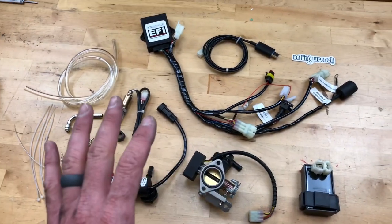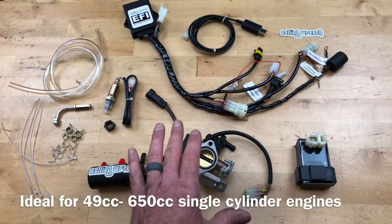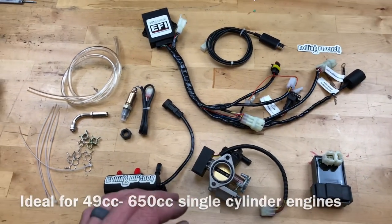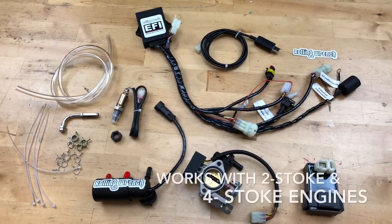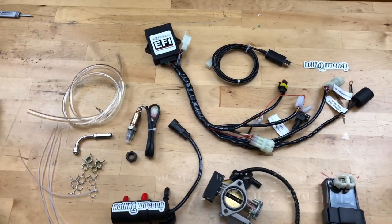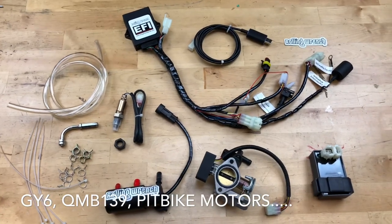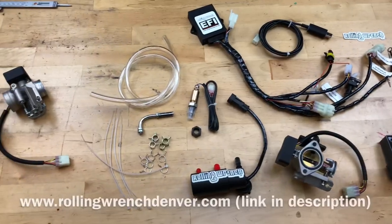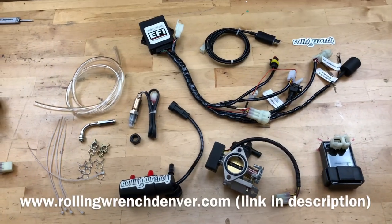If you're a do-it-yourselfer and want to do a turbocharger or something like that, this is the kit for you. If you don't know how to do any of that, go for our plug-and-play electronic fuel injection kit that we have pre-tuned on our website. If you like what you see, check us out at rollingwrenchdenver.com. I appreciate everybody watching, and we'll see you in the next video.